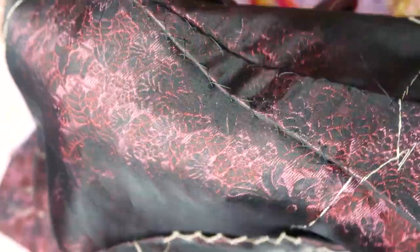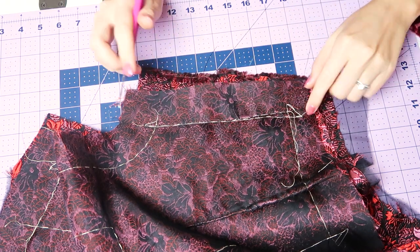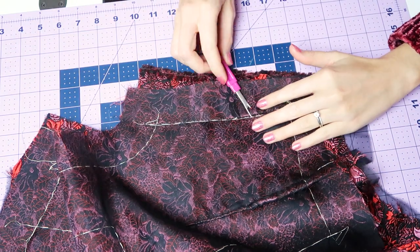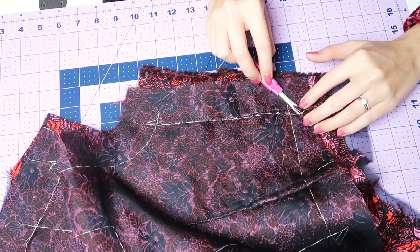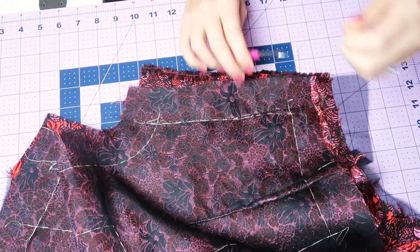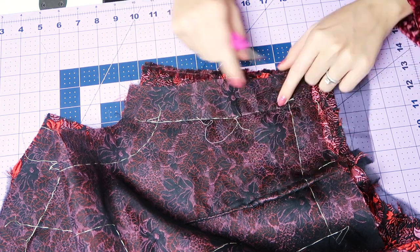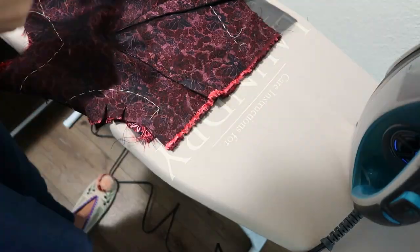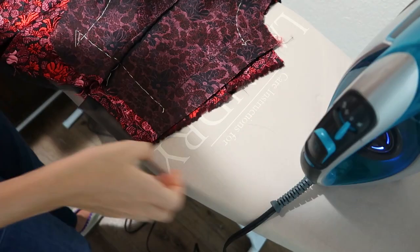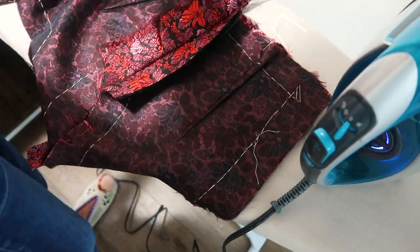When I'm ready to start sewing my side seams I put my stitches in place on my machine and then begin removing all of those basting threads. Make sure you leave the threads in the seams that haven't been sewn yet because you want your guidelines. Then I finalize all of my stitches by ironing on one side and then the other and ironing those seams open flat — this really sets the stitches in place.